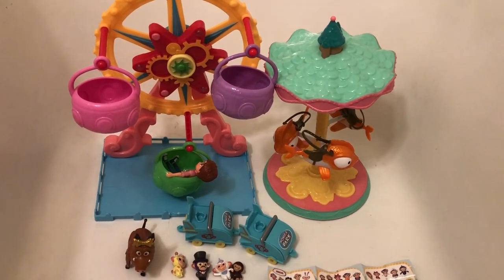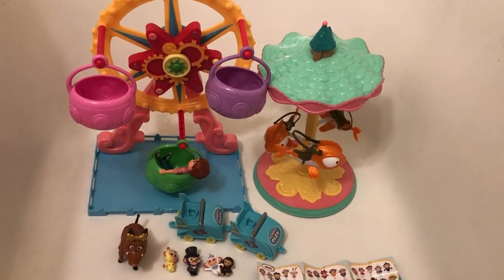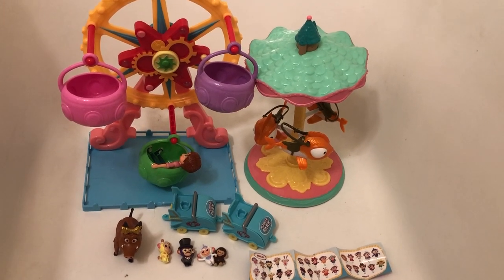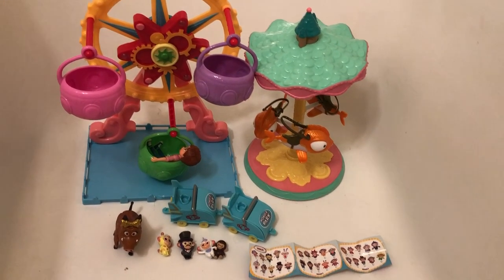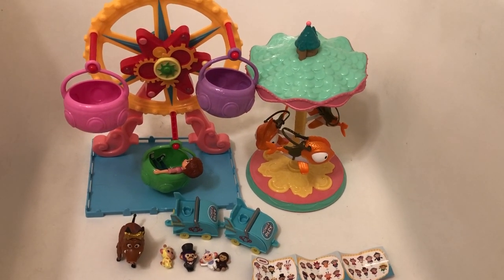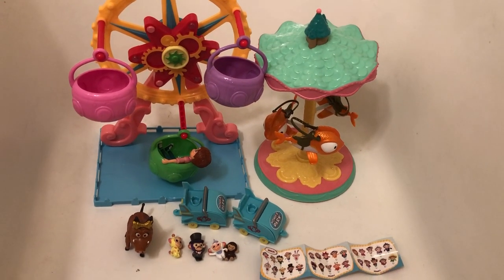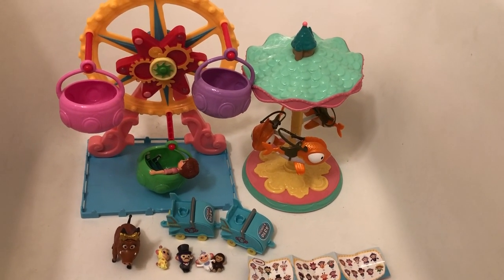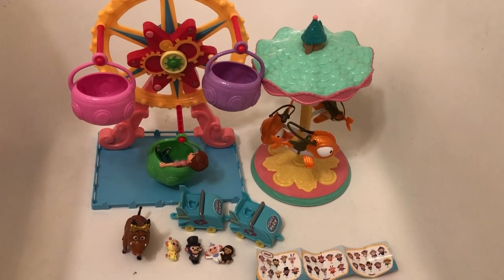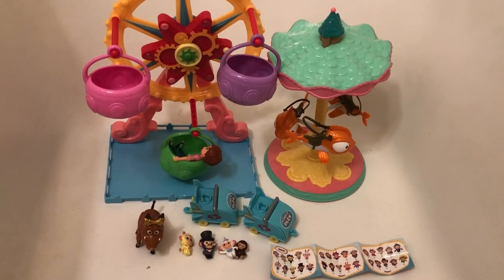Right now these are the only two big sets in the line, plus the collectibles — so this is what's on the market. Overall they're very cute little toys. I would definitely say the carousel is my favorite in the line — it's the most solidly built and impressively designed. But the ferris wheel is very cute too. So if you enjoy the movie and enjoy playing with carnival-themed toys, I think you'll really enjoy this series. Thank you for watching, and please check back to my channel soon for more reviews. Bye!